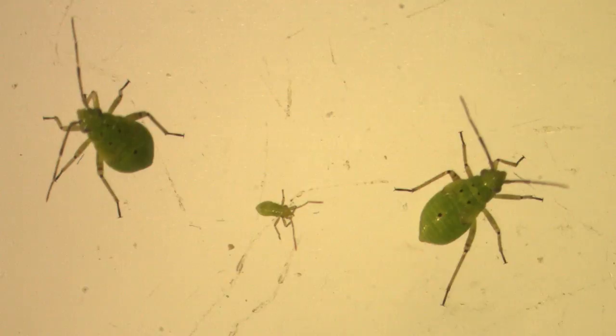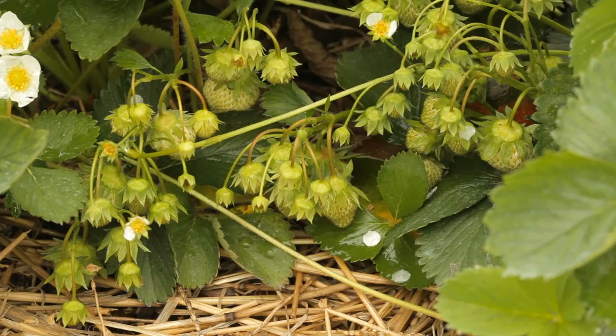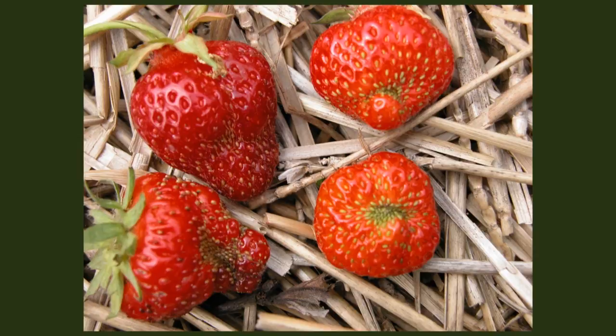Being able to identify and evaluate tarnished plant bug in strawberries can help you minimize crop loss from this pest. Tarnished plant bug feeds on developing flowers and seeds of strawberries, causing mild to severely misshapen fruit.